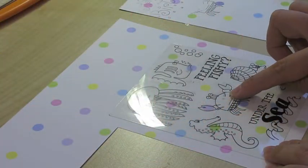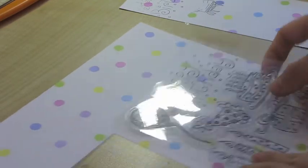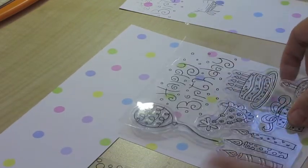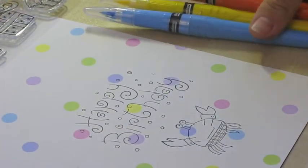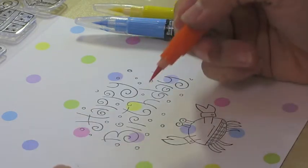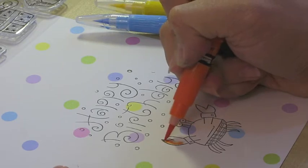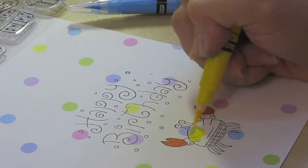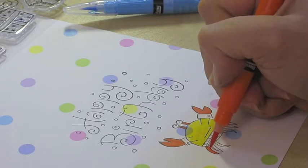First of all, I'm choosing the crab and the happy birthday from the recollection stamp set. Stamping it on the paper ready here, and I'm going to color the crab with only three colors, starting with his hands with orange, then the body of his shirt with yellow, and then back to his legs and neck with orange.